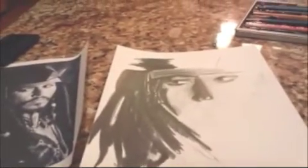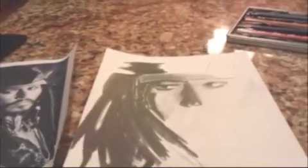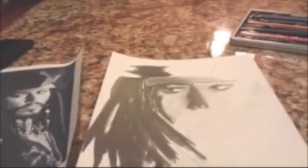This one I'm working on, as you can see, is Johnny Depp as Jack Sparrow. This is just more of an introduction video, but please subscribe — there'll be a lot more coming soon. Hope you guys like it!